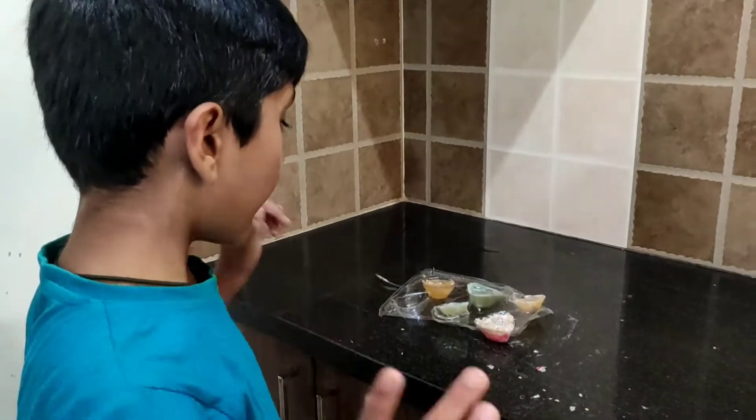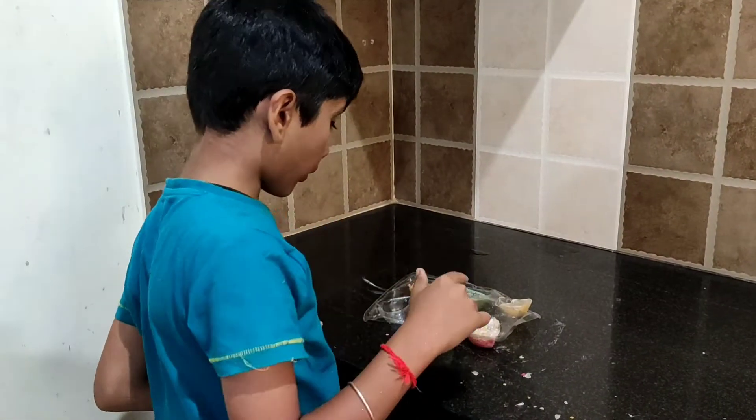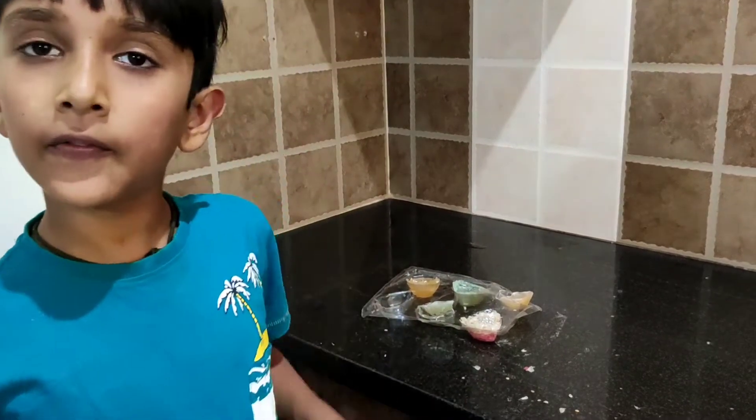Okay guys, you saw how we made the soap in the soap maker. If you like this video then please like, and if you did not subscribe please subscribe. Thank you for watching, bye bye.